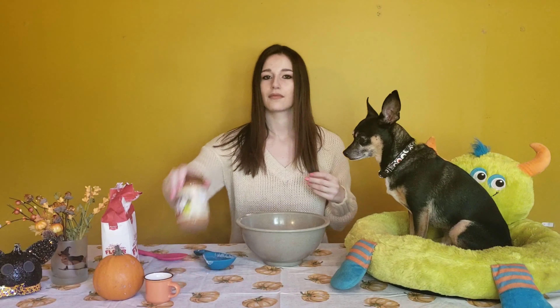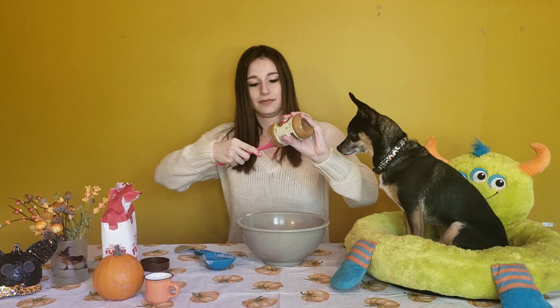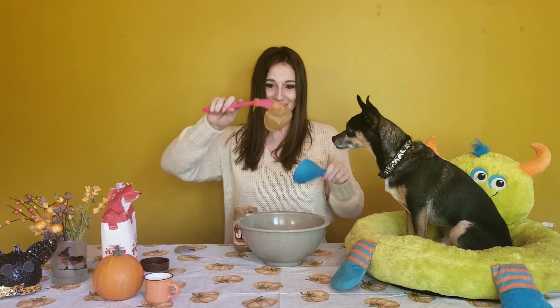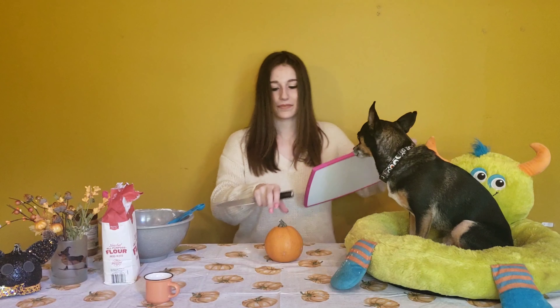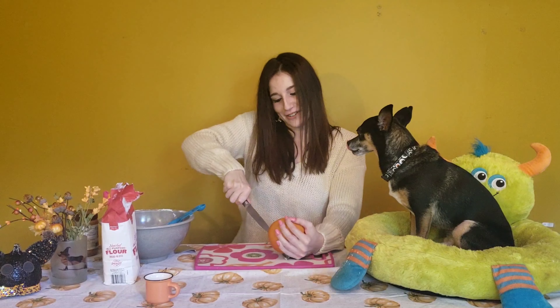The first recipe I found online needs two cups of flour. There goes one cup. Next up we're going to use one egg. And then we're going to use three-quarters cup of peanut butter.